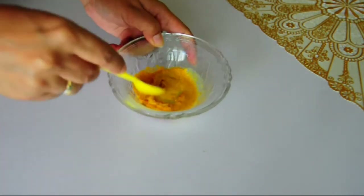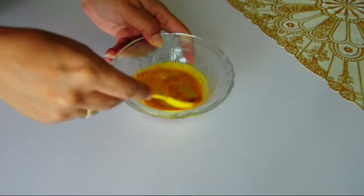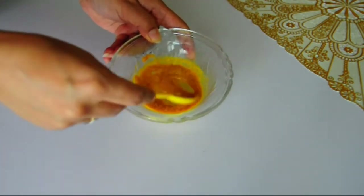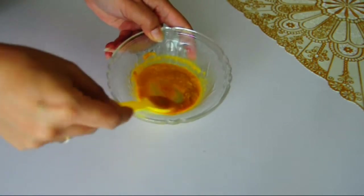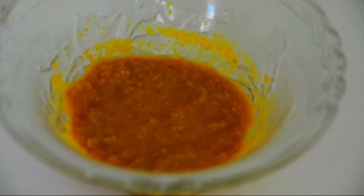Now combine everything well together to make a nice and thick paste. The face pack looks like this. The orange peels tend to swell when mixed with liquid, so make sure you adjust the quantity by adding some more milk. Before applying the face pack, apply this face pack evenly on your clean and dry face and neck area.